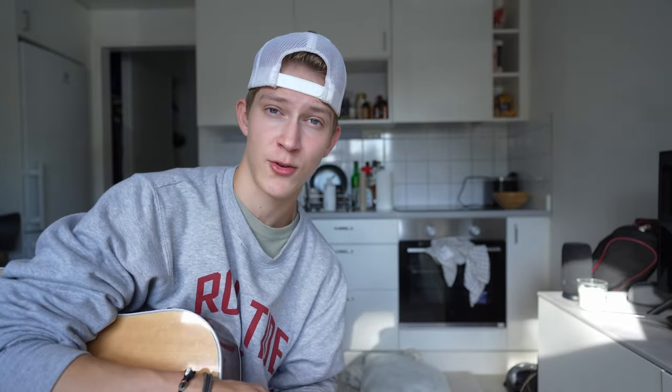The only thing you will need for the alternative version is a capo. If you need those chords, stick around for the end. I don't have timestamps but just skip around to whatever you want. Also, make sure to subscribe and hit that like button so we can get to 1,000 subscribers — we're only five away!